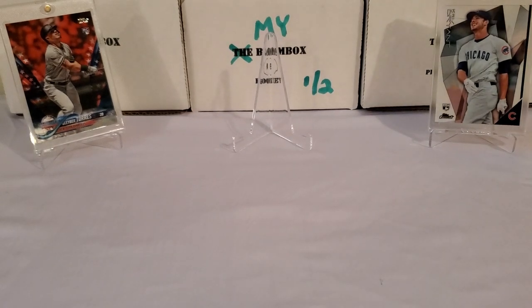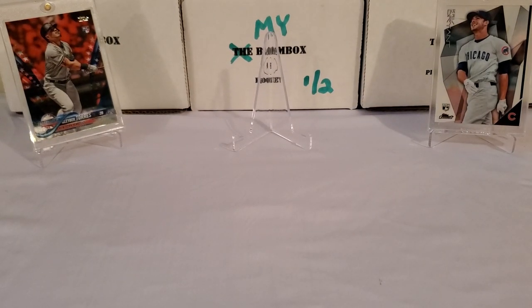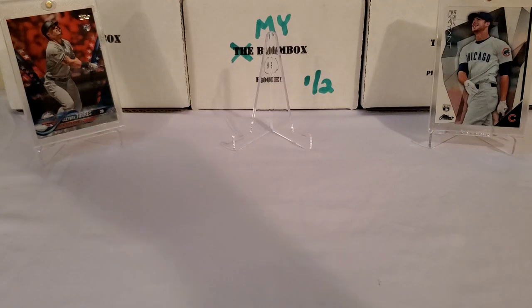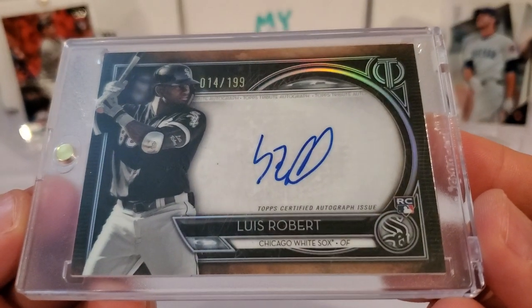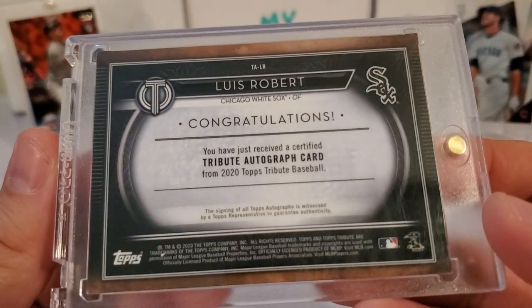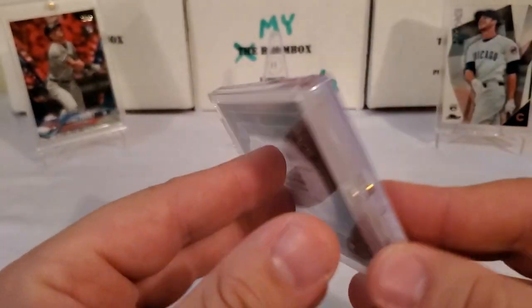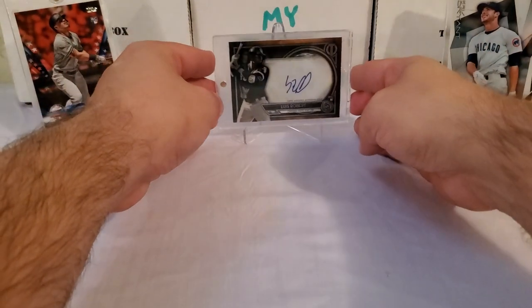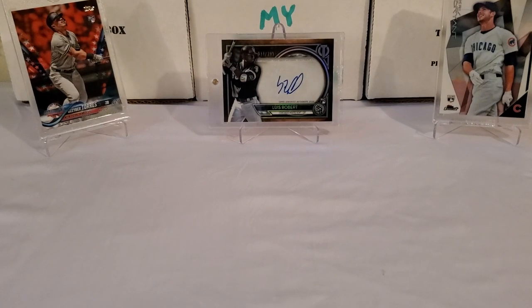And then center stage, just because everybody's looking for this guy this year — one of my better pulls as far as his cards go. This is one of my better pulls out of 2020 Tribute: number 14 of 199, the rookie card on-card auto — the man himself, Luis Robert. Pulled that out of a loose pack of 2020 Tribute, I think that was in one of my Build My Own Baseball boom boxes. Enough blabbing — let's just get into this.